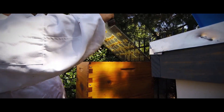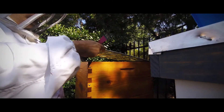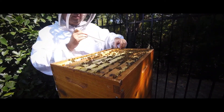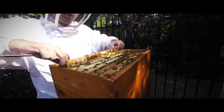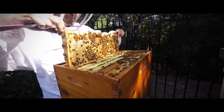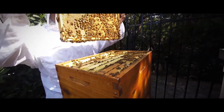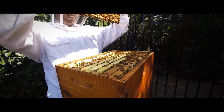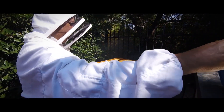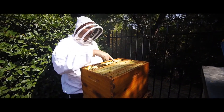This causes problems for me because the frames are essentially glued together, and the only way to take them out is to break the brace comb apart. On this frame, we can see a strong brood pattern as well as good honey storage. This single frame is a small representation of the entire hive. The frames seem to alternate between being completely covered in honey or completely covered in brood.